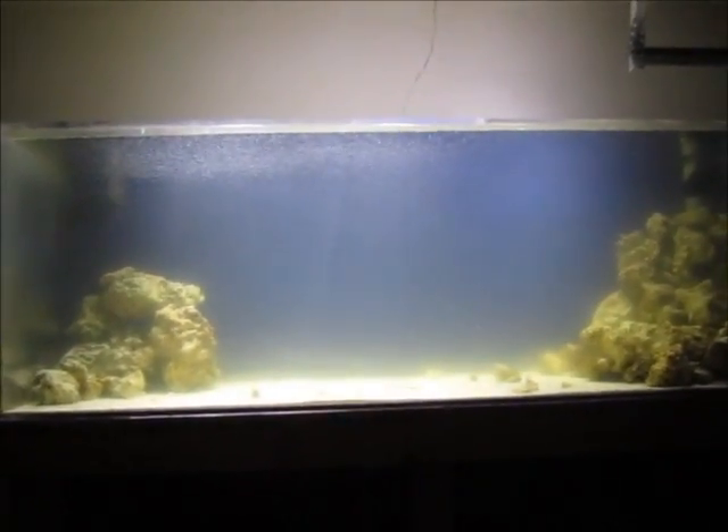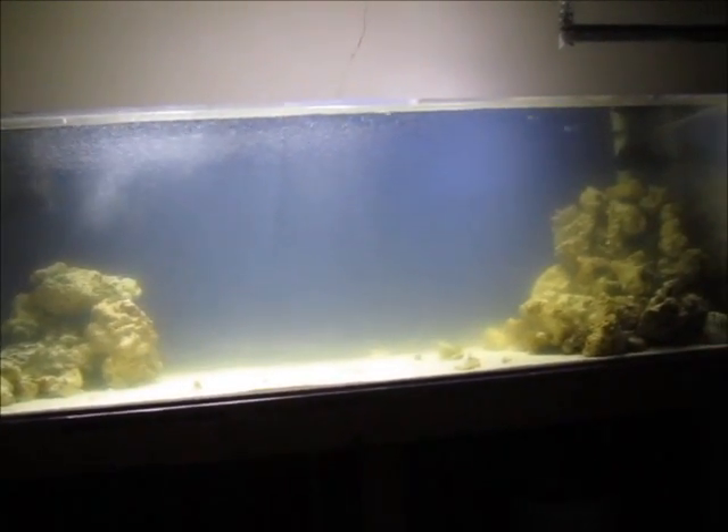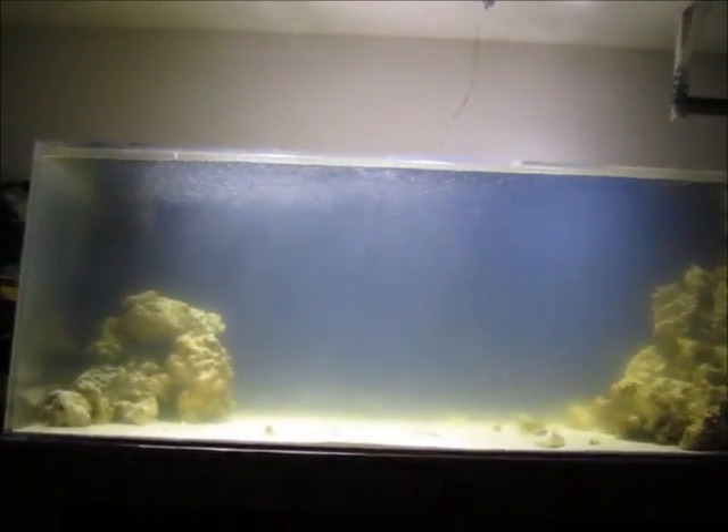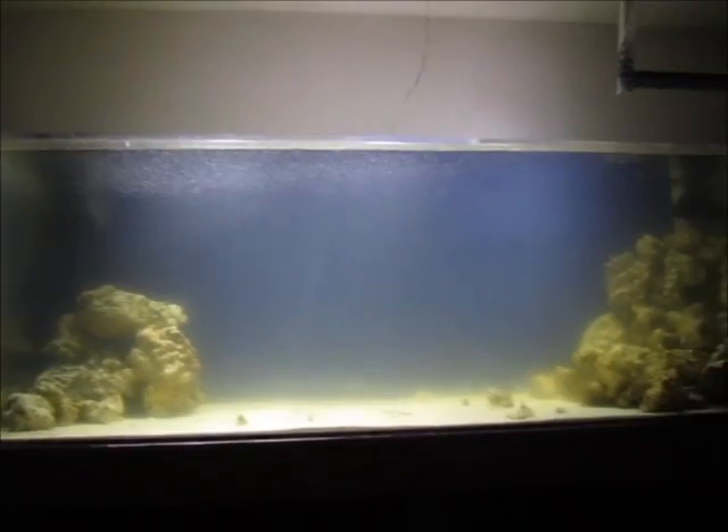That is the update for now. And I also threw in a dead shrimp to cycle the tank a little bit faster, guys. That is one of the tricks of the trade that you guys should know — in order for you to get a tank to cycle faster, just put a dead shrimp in there and the bacteria will start to develop and stuff. Other than that, that is what's up guys. Alright, I'm out.